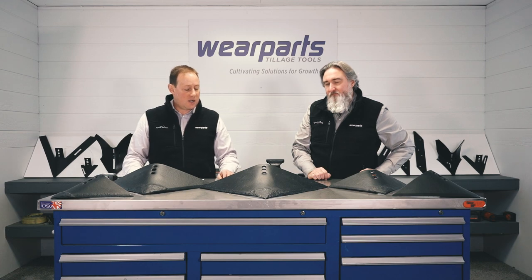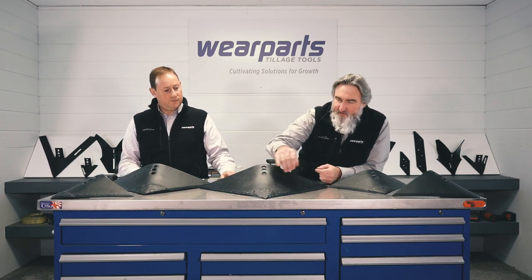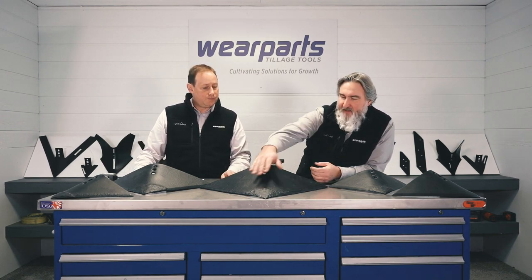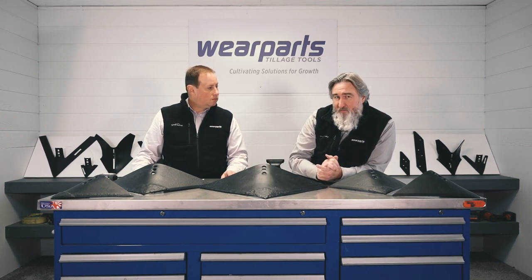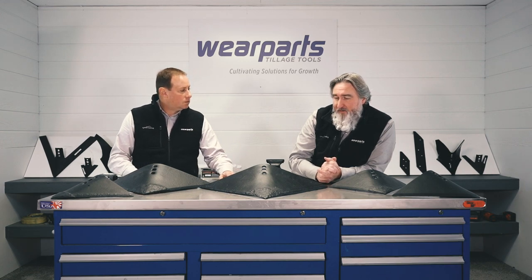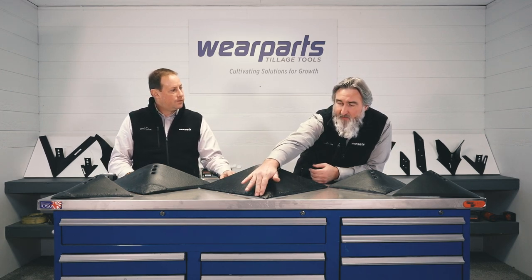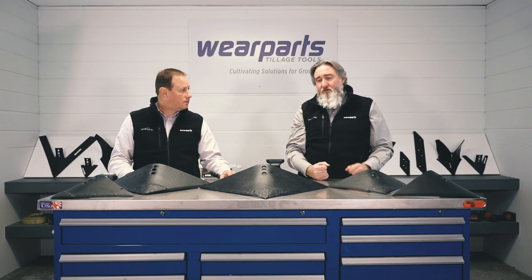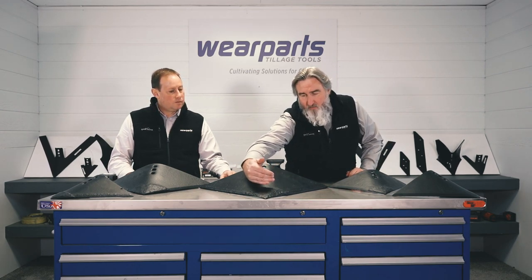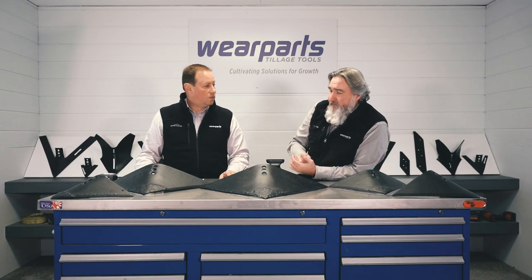Tell us about that nose — that is a massive nose of hard facing on there. Yeah, there's a lot of material there. Because of the angle of that sweep and the curvature of it, we're unable to do that with the CMT. So we have highly trained oxy-acetylene welders that are able to go in with their torch and they will actually just do the nose to cover it — just to make sure that we protect that nose. And we do go quite a ways back to make sure that we're not going to be wearing out right behind and end up wearing a hole right behind that tip.